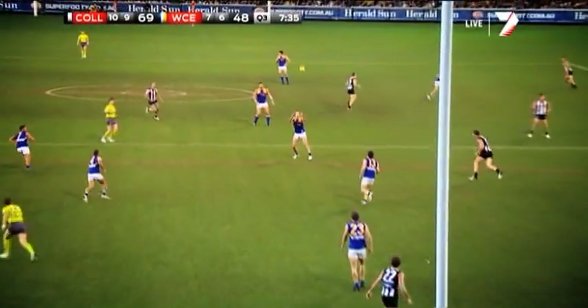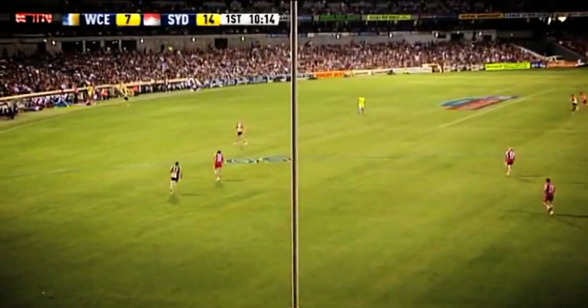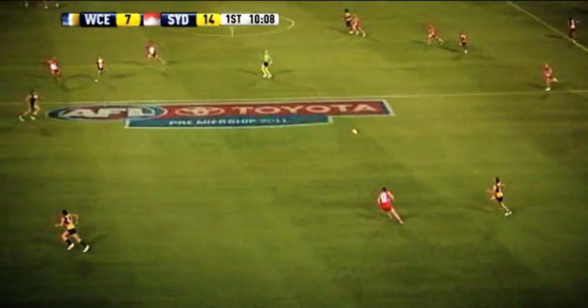Sometimes you'll kick wide a few times and the zone gets dragged across a little bit, and sometimes that'll open up a space up the middle. If you can hit that one up the middle — with either Will Schofield or myself — that can really open the game up.